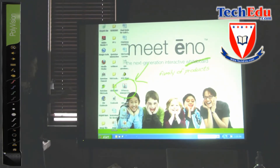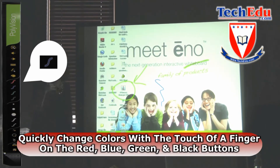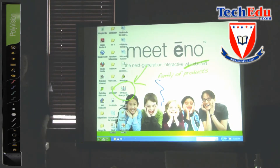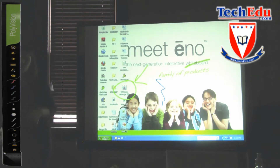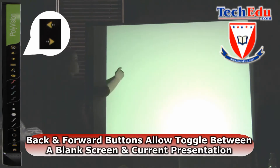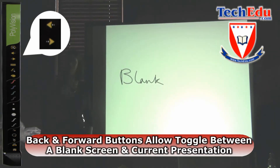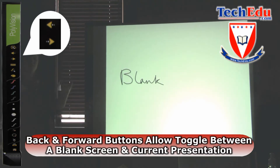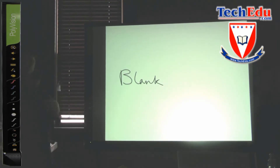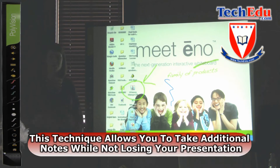If I wanted to switch to a blue line, I can simply touch blue, and now I have blue to annotate on the screen. A nice function of the Polyvision driver is that if you are in a pen tool and you touch the previous arrow, you can always bring up a blank screen. You can toggle between the blank screen to take additional notes, do a review, or brainstorm with your students, and then when you touch the forward arrow, you can return to the information you are presenting on your desktop.